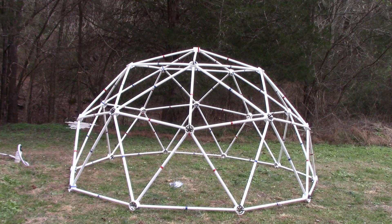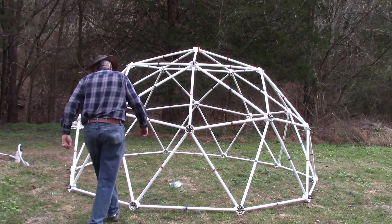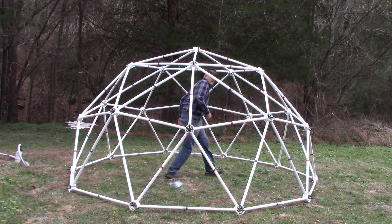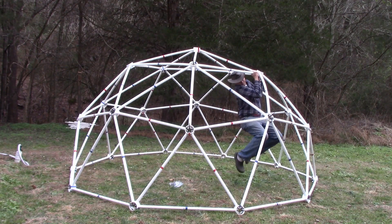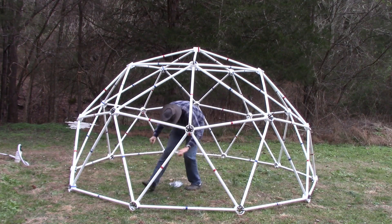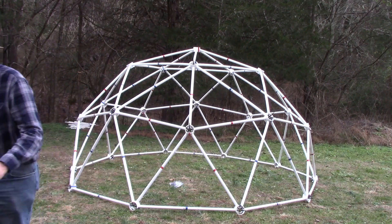Let's prove this point. I weigh over 240 pounds. Will this zip-tie dome, made from 1-inch PVC pipe and held together with only 120-pound nylon zip ties, hold my weight? Yes, because the outer collars lock the dome struts together and make this dome much stronger than other dome designs.